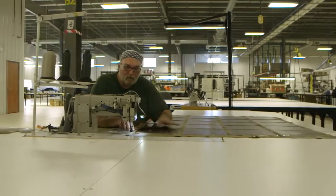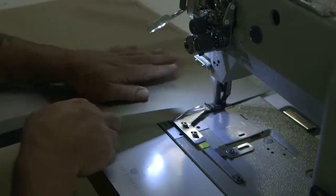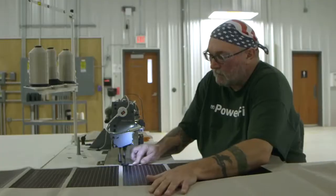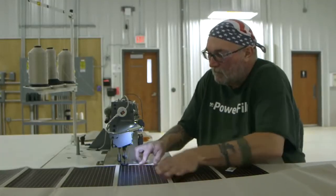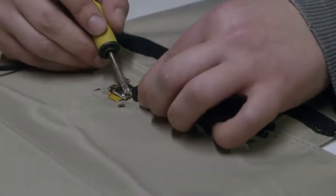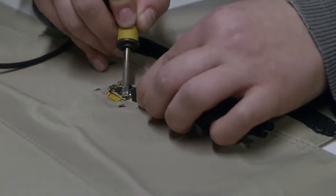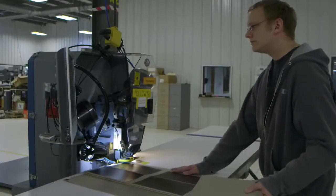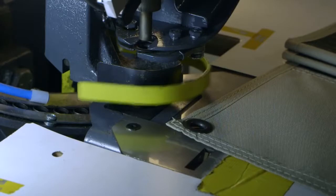The panels are then moved to the sewing cell, where the edges of the panels are sewn. With the edges sewn, a top fabric wrap is added, product labels are stitched on, and strips are sewn over the wire attachment points. In the finishing cell, the operator adds a circuit board and connector. Grommets are added to the corners, which allows the user to strap down the panel in windy conditions.